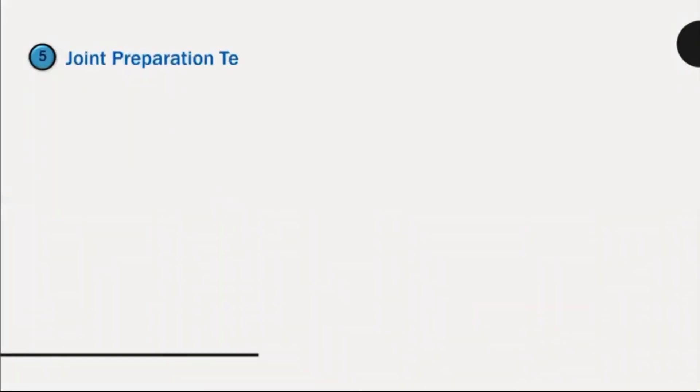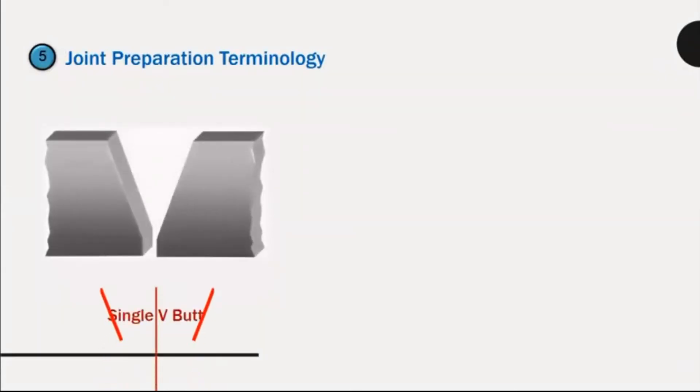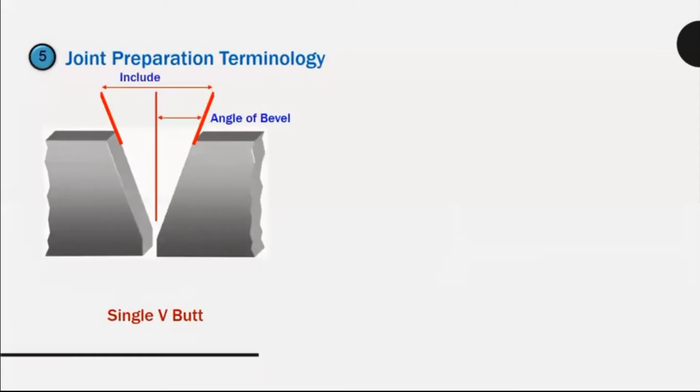Joint preparation terminology: single V-butt, angle of bevel, included angle, root face, root gap.